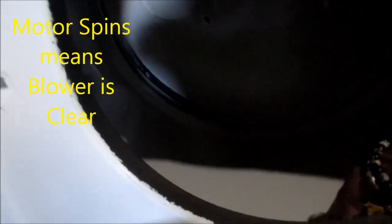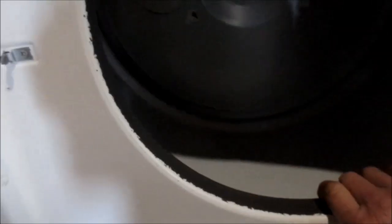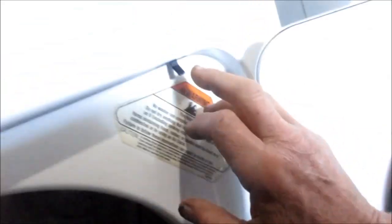The motor's free. We have to activate the switch and turn it on, and then see if the drum freezes up. If the drum freezes up, the motor windings are shorted, and then the motor has to be replaced.